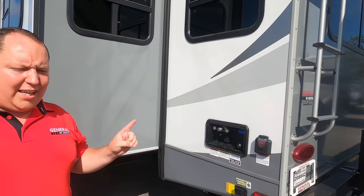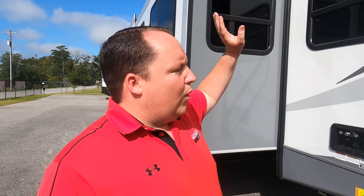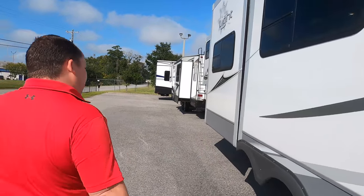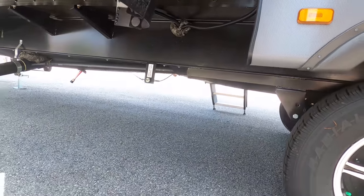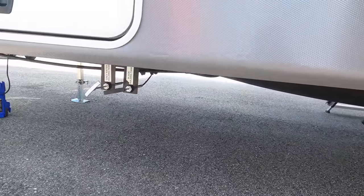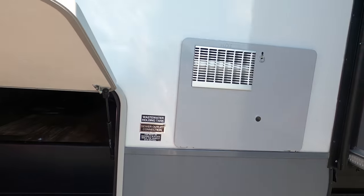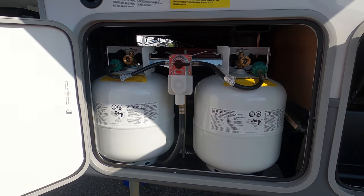You have the Lippert component electric stabilizing jacks, an outdoor shower, and 50-amp service. There's also a ladder to get up on the one-piece PVC roof — Highland Ridge Open Range uses a PVC roof, which gives either a 12 or 15-year warranty. Around the other side you have your gray and black water tanks with the dump levers, the water heater, and a total of three propane tanks.